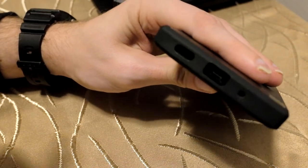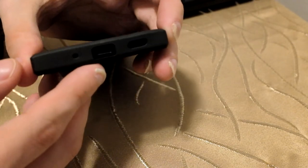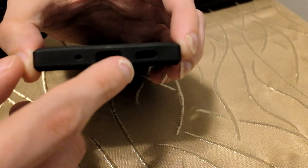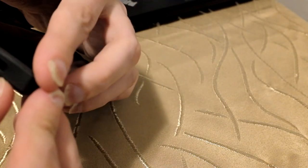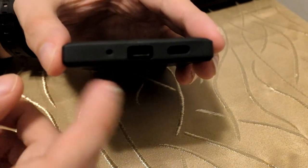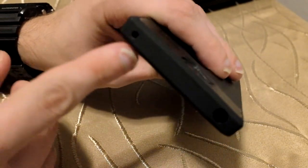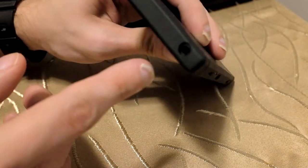Pretty nice overall. The one thing that might be slightly off is the hole for the speaker — it tends to be a little bit to the left and covers up some of the grille, but nothing too ridiculous. I tested plugging in a cable already and it works fine; microphone input and output work fine on the bottom and top as well.